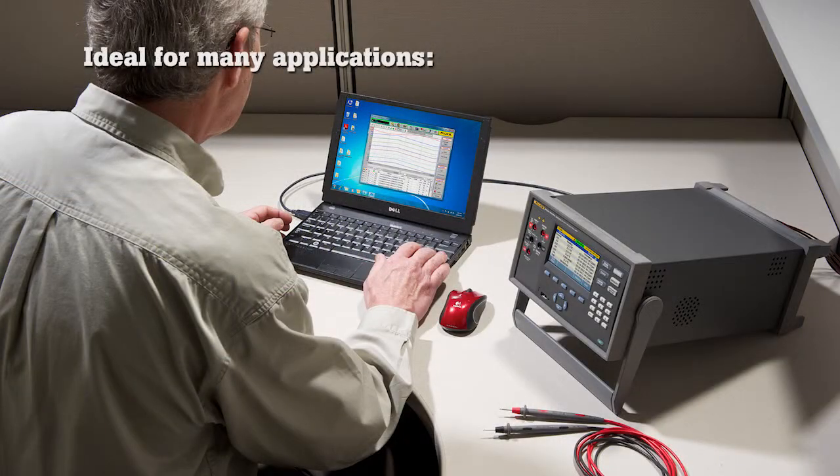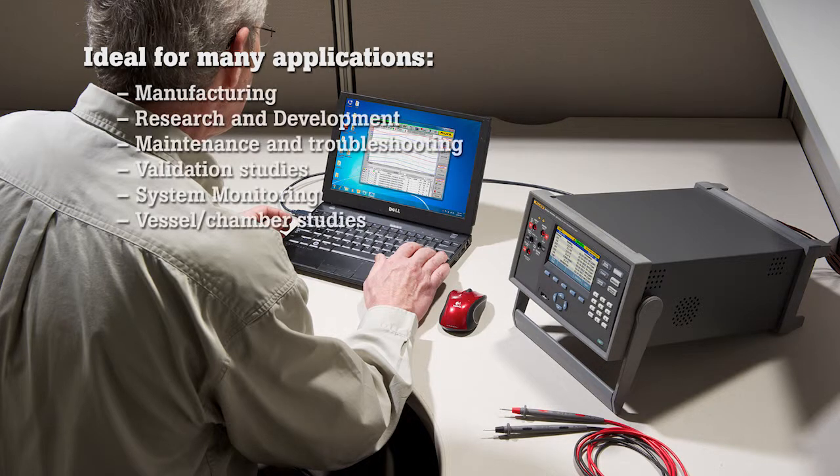The 2638A is ideal for acquiring data in a wide variety of applications, including manufacturing, research and development, maintenance, and validation studies.